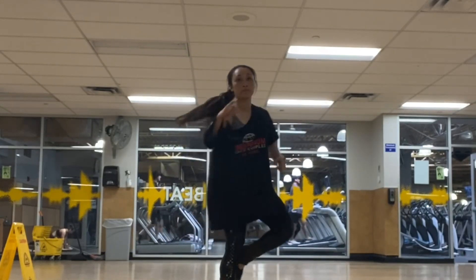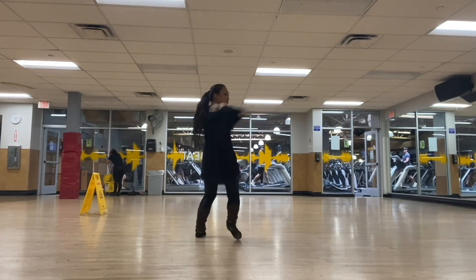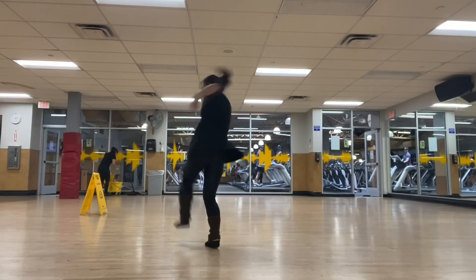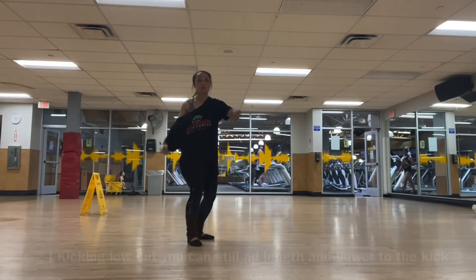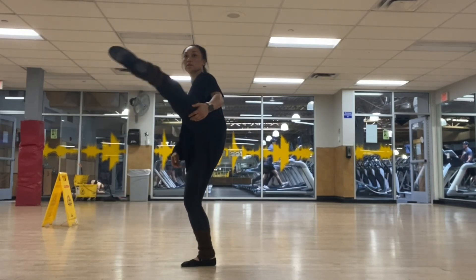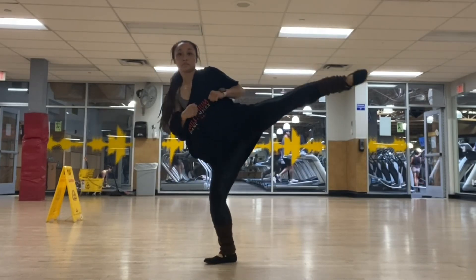Another thing you can work on is how to spot — spot turn every single time. I have seen some people who have great powerful kicks, but since they're not spotting enough, they end up cutting their kicks really short or their kicks look really uncontrolled. You don't always have to kick high if you don't have the mobility. You can work on the mobility, but in the meantime I recommend kicking long — it could be low, but kick long, meaning trying to draw a straight line and hold it a little bit longer.